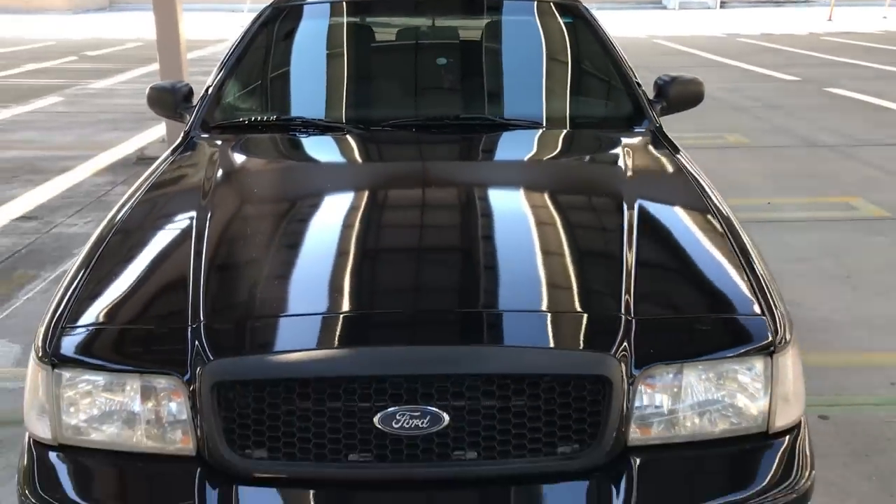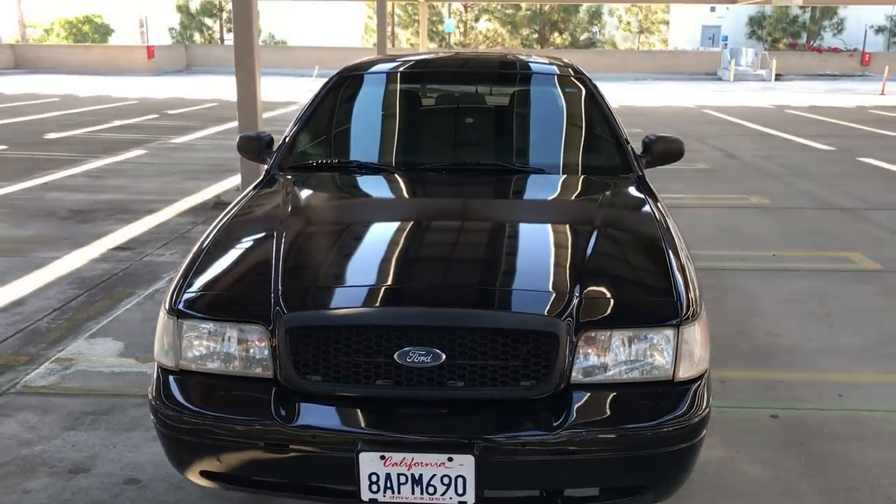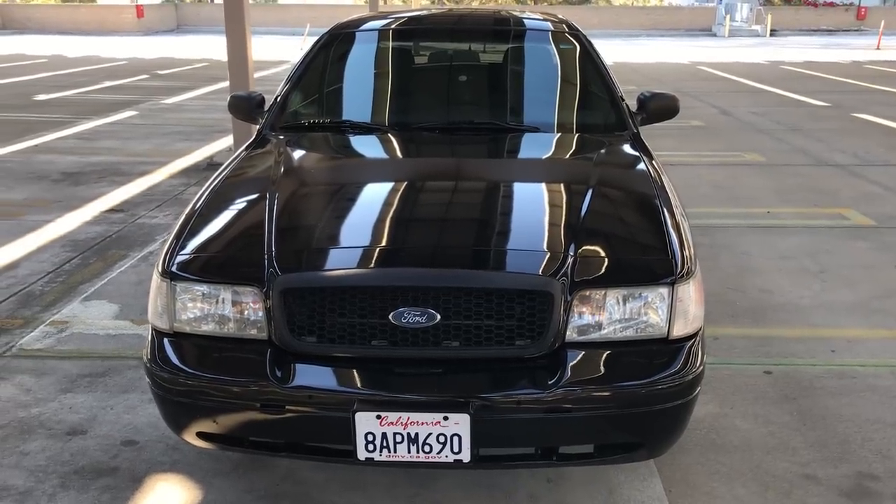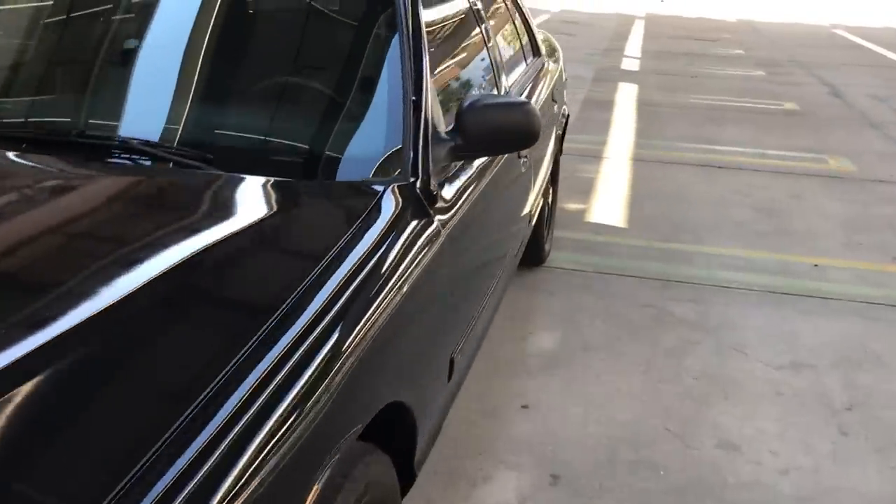So this is going to be an inside and outside tour of the car. We're gonna show you the outside features and then jump inside, then we'll start it up and look under the hood. So without further ado, let's go ahead and open the inside.